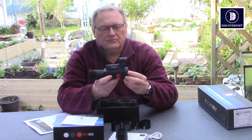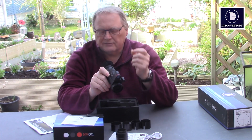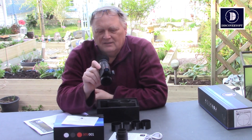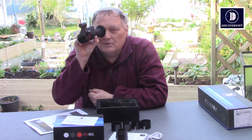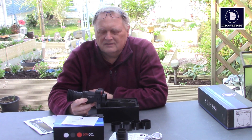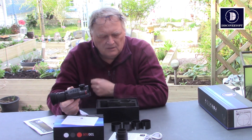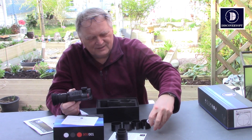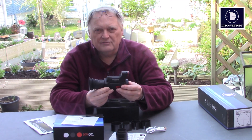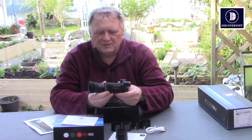Now I'll show you the views through it. A problem I had initially — I thought it wasn't working right — but it had nothing to do with the scope, it had to do with my eyesight. I was looking through it with my eye right up close and just couldn't get it to focus. It wasn't the scope not focusing, it was my eye because I was too close. So if you need reading glasses, wear them, or just put your eye further away so you can see it. As you'll see from the view on the video, it is really clear.